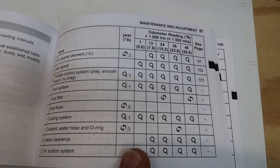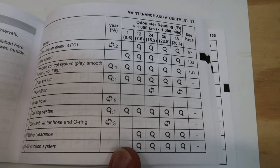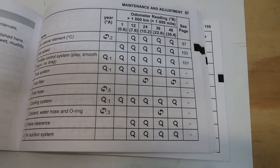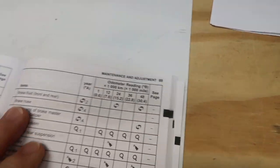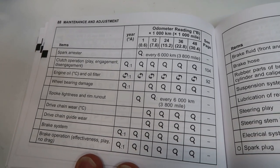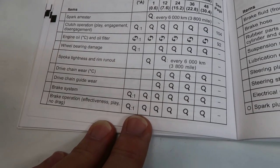You'll also check the fuel system and the cooling system, making sure you're topped off with fluids. Then you're going to check the clutch adjustment and change the engine oil and filter. You'll check your spokes to make sure nothing is loose and look at the brake system.